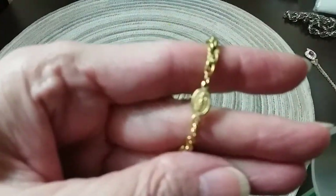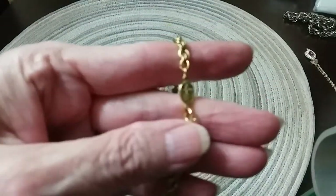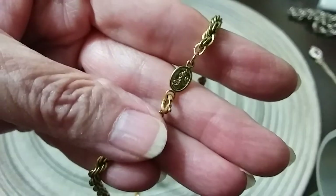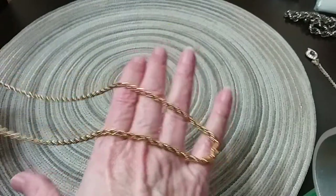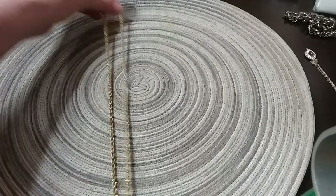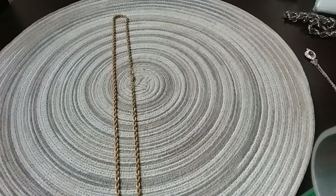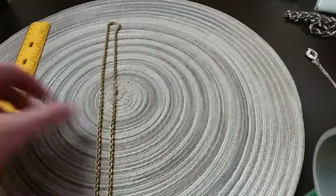The next is a Napier necklace chain — spring ring clasp — there's your tag: Napier, rope chain, excellent condition. Just waiting for a pretty pendant or it can be worn alone. How big was it? 24 inches. 24 inches — yay me!